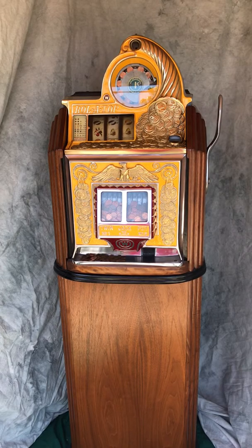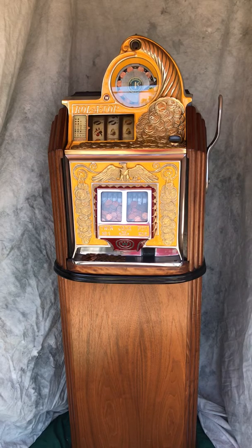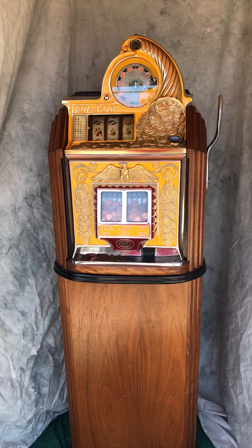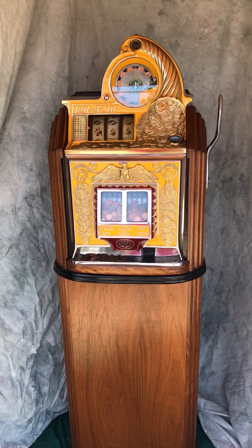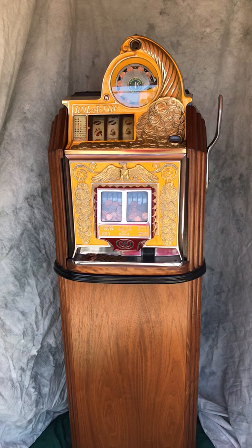Here's a nice example of a quite scarce and even rare Watling Rollatop. Close inspection shows the attributes pretty quickly. What you see first off is in the top escalator the coins are one cent — and in fact this is a true one penny denomination machine.